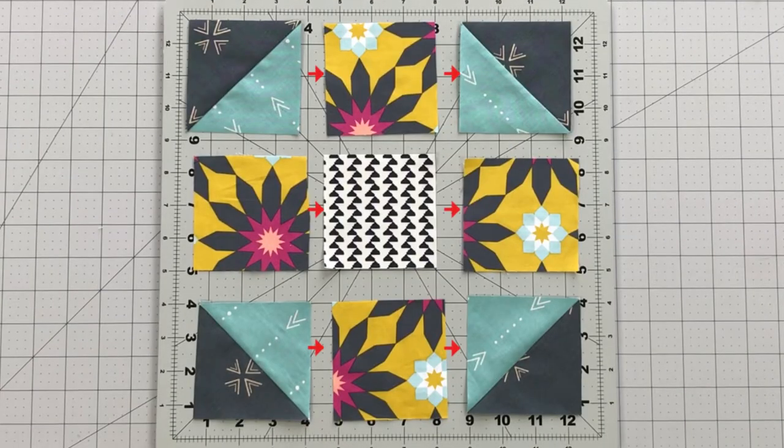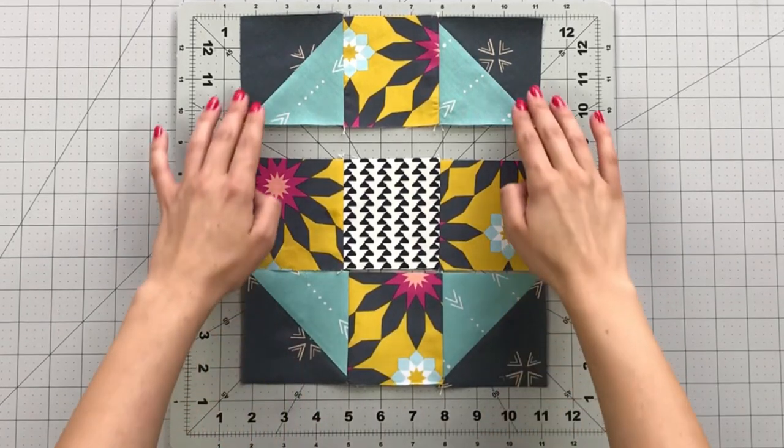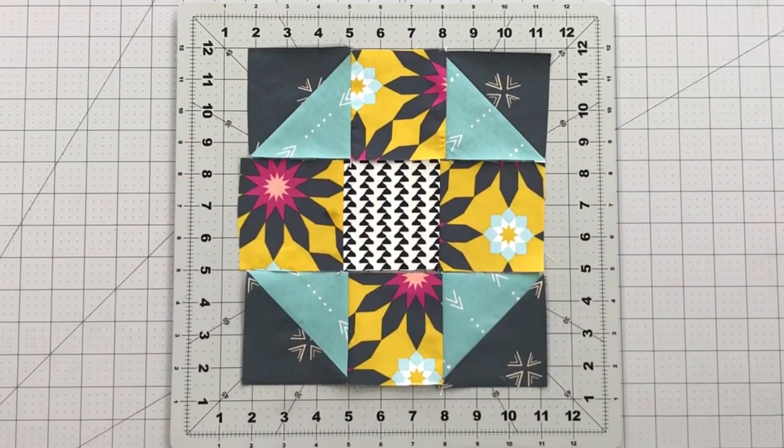To create your center block, sew your three rows together like this, making sure you press your seams in alternating directions so your seams will match up perfectly.